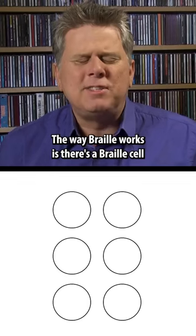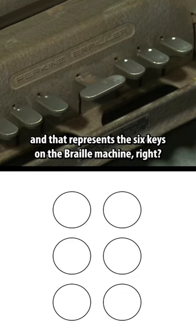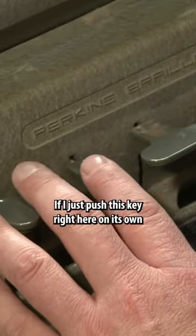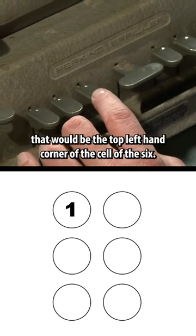The way Braille works is there's a Braille cell. It's a six-dotted rectangle, and that represents the six keys on the Braille machine. That's how you can make the cell. If I just push this key right here on its own, that would be the top left-hand corner of the cell, of the six.